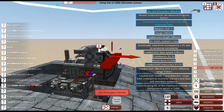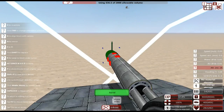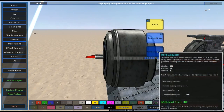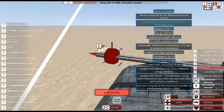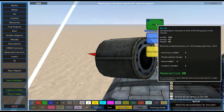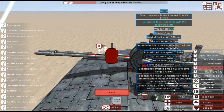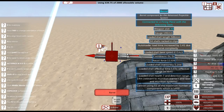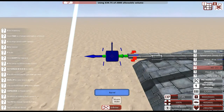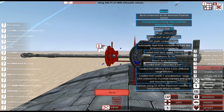Now we basically have it set up so our vehicle can fire, but we probably want to make it a bit more accurate, so we're going to put some barrels down. To help with cooling we're going to put a bore evacuator towards the end — this section has 200 health versus the regular barrel's 225, so it's slightly weaker. Put it toward the end so if it gets destroyed you won't lose your entire gun. The recoil force is still pretty high, so we're going to fit a muzzle brake to bring it down a bit, though it'll also reduce shell velocity slightly.